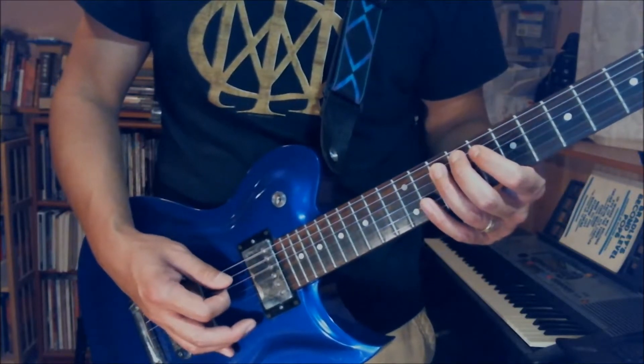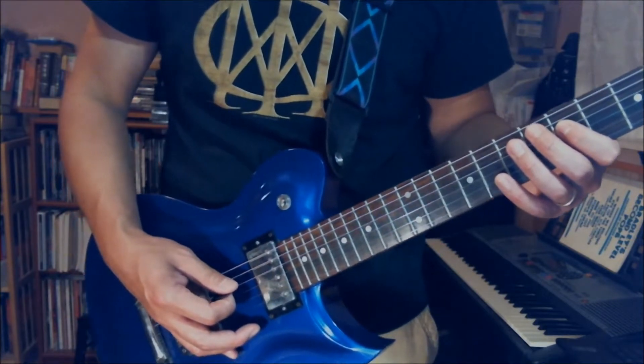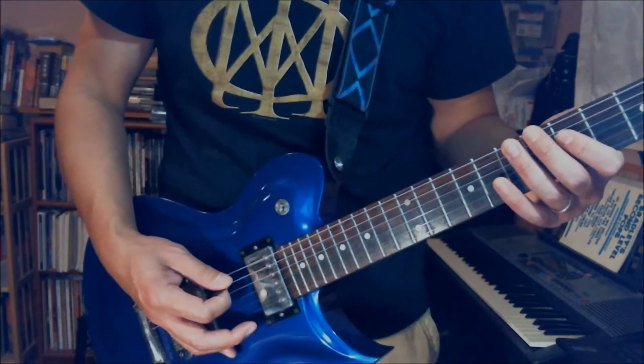And the next part — 5th fret on the D string, and then mute once on the E string. So far with this.